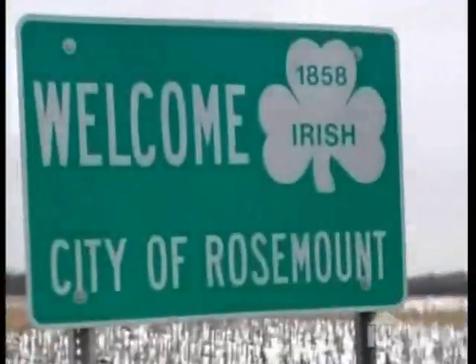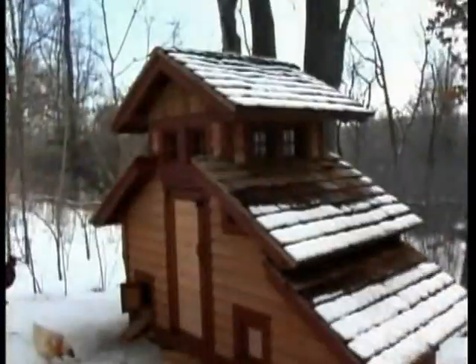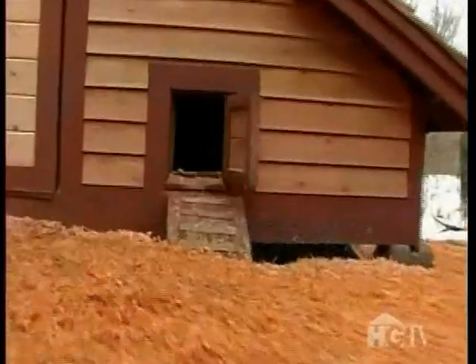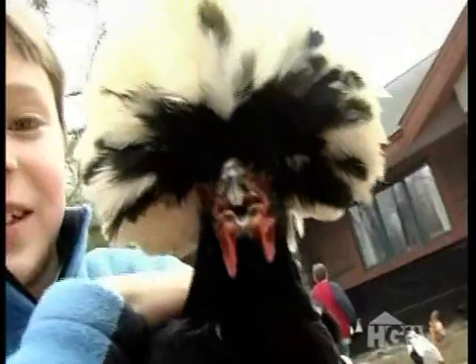Hi, I'm Steven Kreitz. And I'm Mary Woodward Kreitz. And we live in Rosemount, Minnesota. What came first, the chicken or the coop? In our case, it was the chickens. So I had to build us a chicken coop.